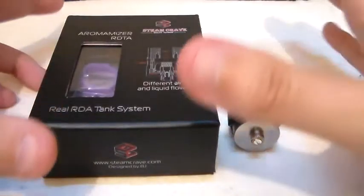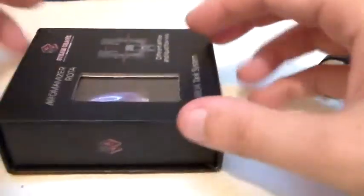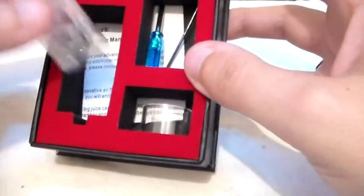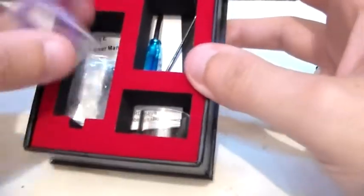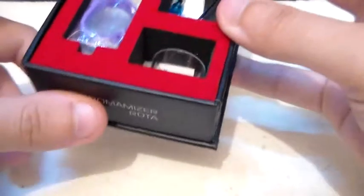Let's dive down and have a little look at it. We'll have a quick run through of the box — I'm sure most of you have seen reviews on this. You get a spare airflow control ring, loads of spare o-rings, spare cross head screws and allen key screws, your little blue screwdriver, your allen key, and a spare glass piece. That is pretty much it for the box.